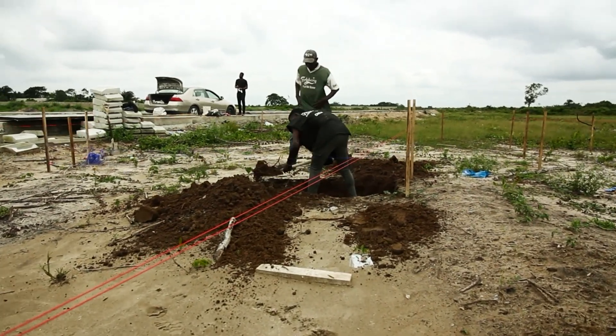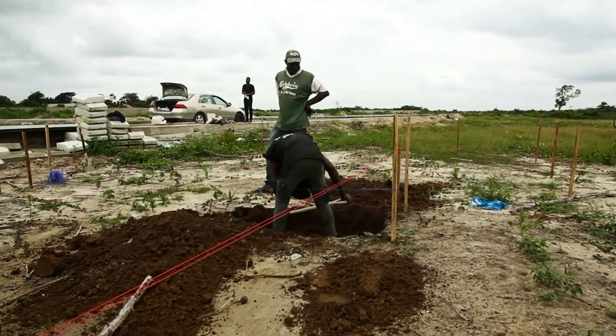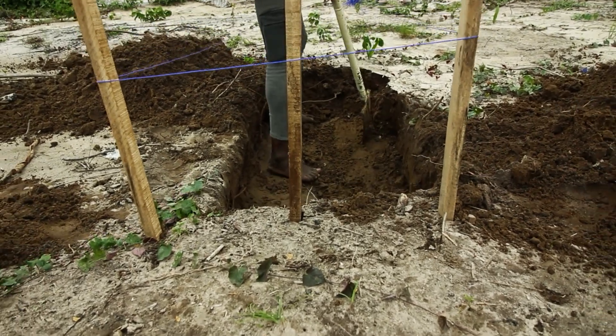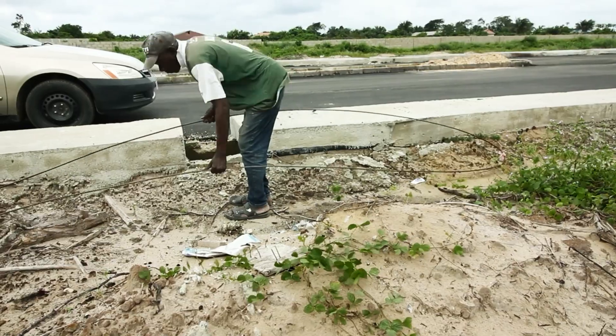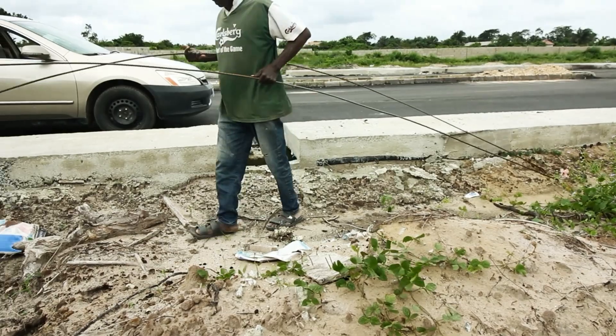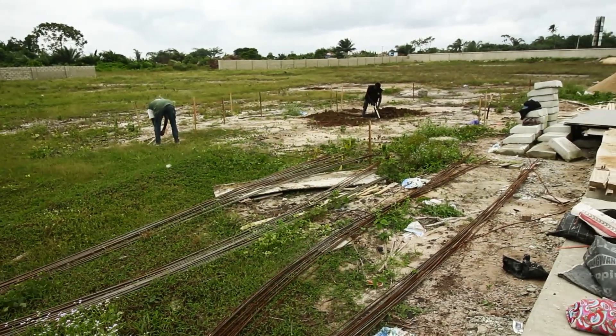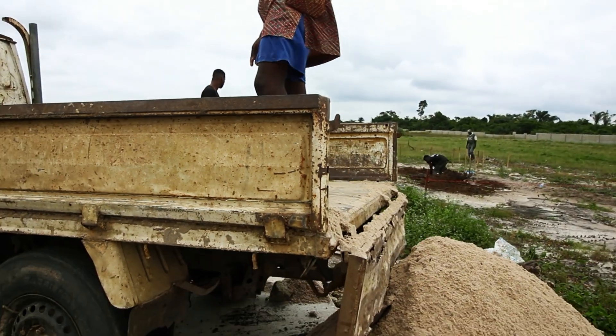Today we're building something we've wanted to build for a long time — a double shipping container build that we call the wane. It's going to be absolutely crazy. We're trenching, we have our carpenters in, materials coming into site, we're preparing the site and making sure everything goes well for the containers to come in. Let's go.